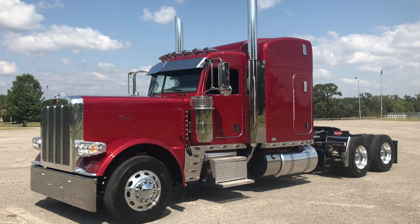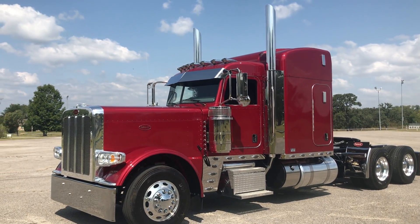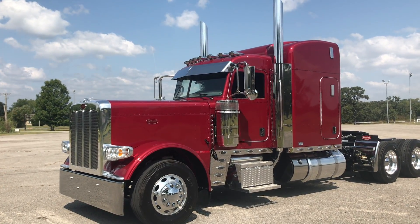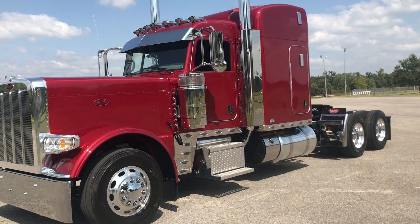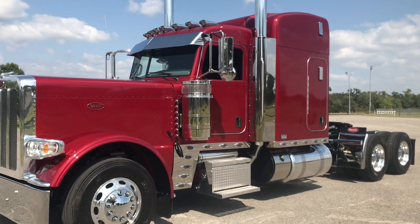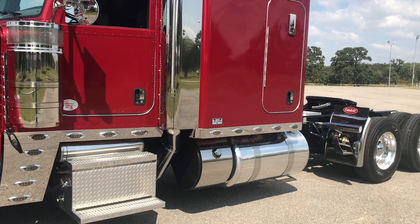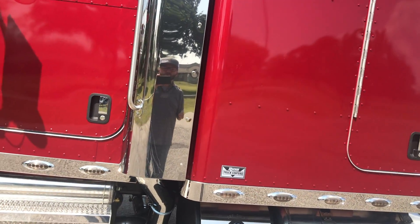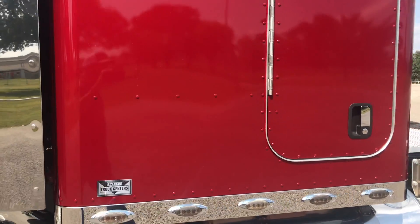Hey guys, today we're gonna look at something a little bit different than my normal, but this is a truck I normally always have in inventory. It's been a real good seller over the years. This is a 2021 Peterbilt 389 with a 63 inch stand-up sleeper, they call it a 72 now. For years Peterbilt sleepers were 36, 48, 63, and 70.